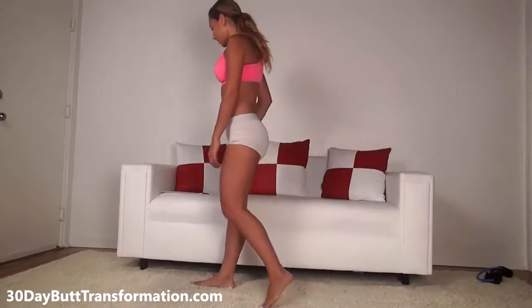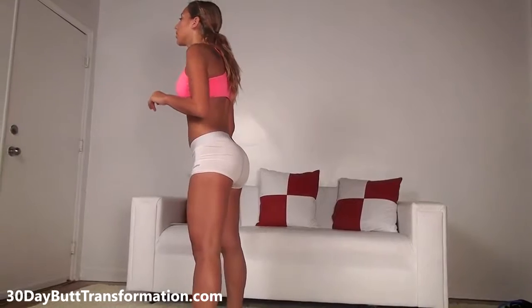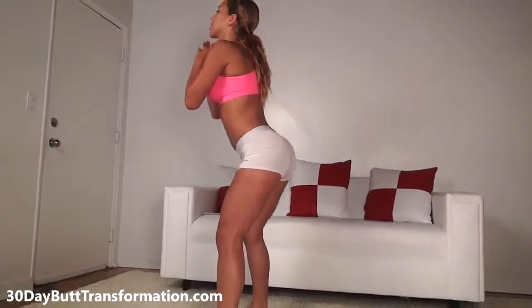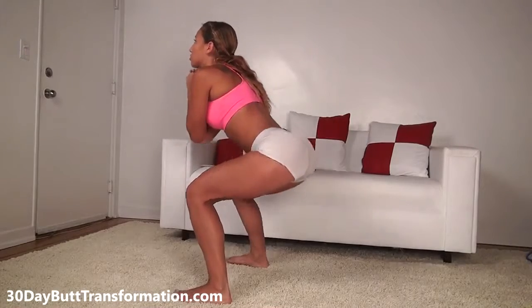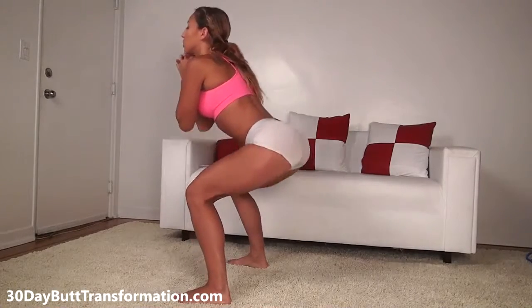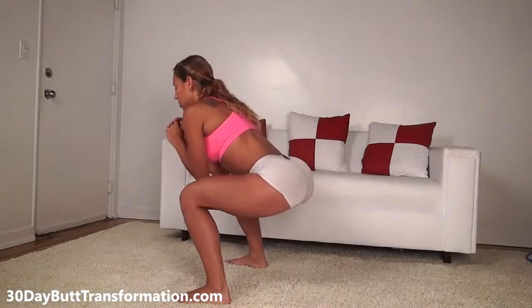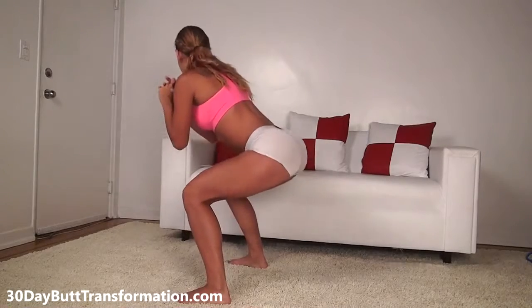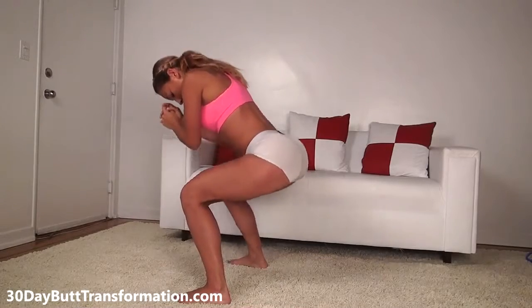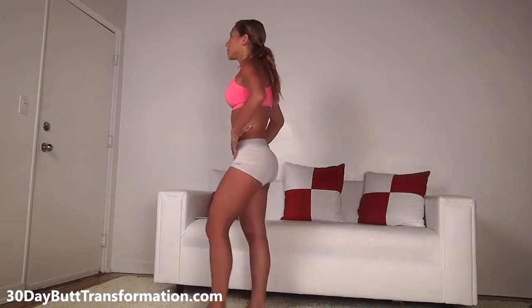Those are our 20 squats to warm up. Now we're going to do the next exercise: 30 bouncing squats. Get about hip width apart, maybe a little wider, go down into the squat and bounce 30 times. Make sure when you're bouncing you're sitting your butt back, your knees are not passing your toes, and you're really using your butt. Keep your back straight. Rest 10 to 15 seconds, then we're going to do 30 more.